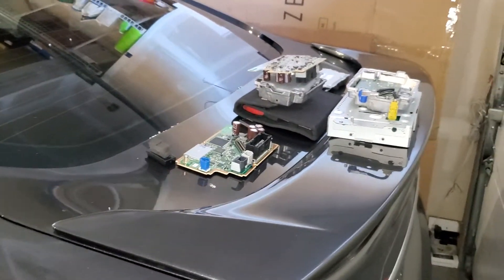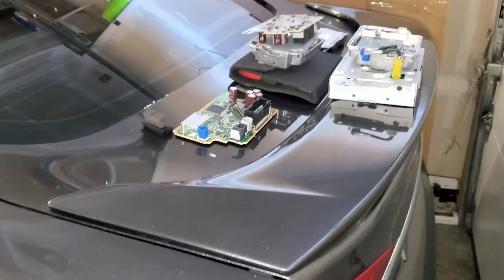I'll use it in a different car because I have three Fusions, so I'll just put it in one of my other ones. Hopefully it'll be working. Anyway, I just wanted to make this video to let you guys know — thanks for watching.